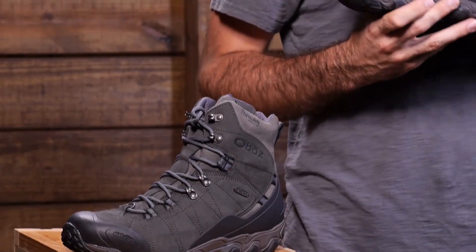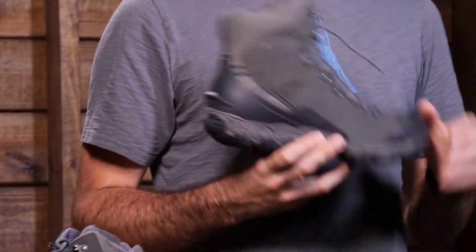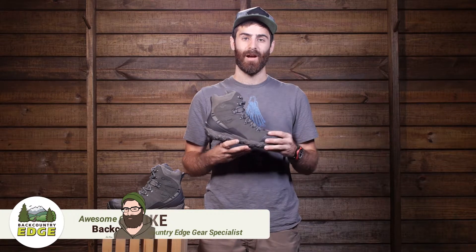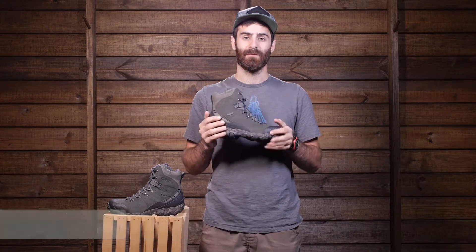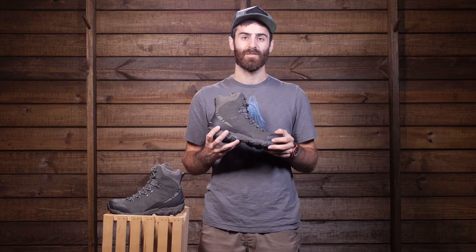Sometimes the change in season means putting away your favorite hiking boots simply because they aren't warm enough. Now you can keep hiking throughout those colder days with the Oboz Bridger Insulated B-Dry. This is a super sturdy and durable hiking boot that is fully insulated and is meant for those cold weather hikes or snowshoeing adventures. Let's take a closer look at its features.